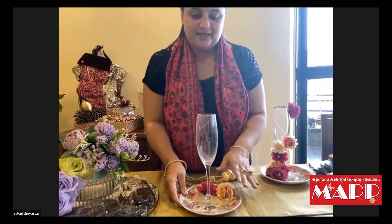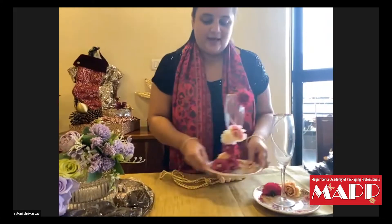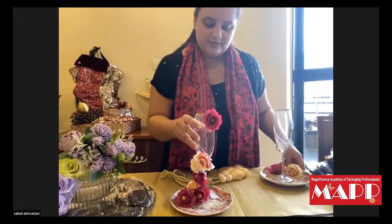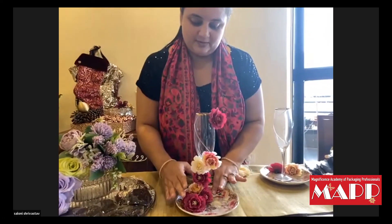And if you want to gift someone, we have made a cookie platter. We have put a glass on the plate. So, Saloni, how did you put this glass on the plate?